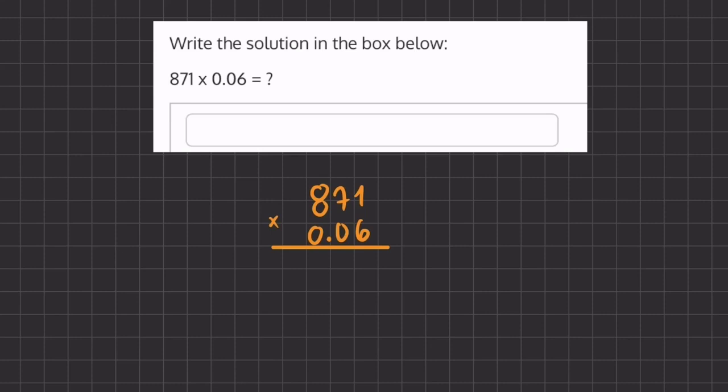In this problem, we are multiplying a whole number by a decimal. We want to line up all of our numbers so they align by the rightmost digit, not by the decimal. In contrast with adding and subtracting, where we always wanted to line up our decimals, in multiplication we want to line up all of our numbers accordingly, ignoring the decimal.